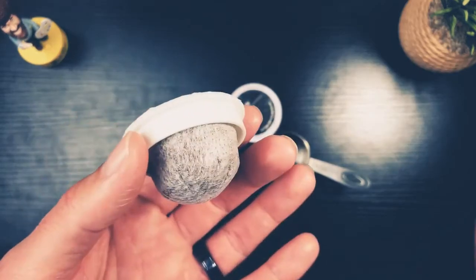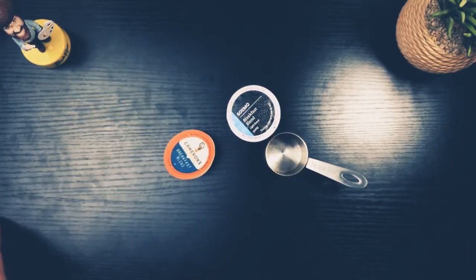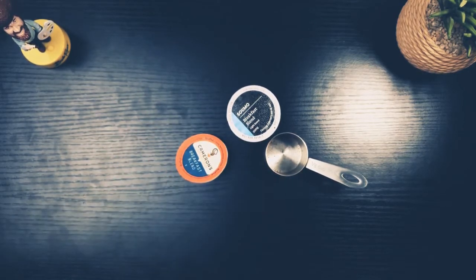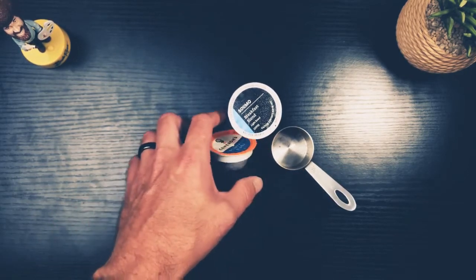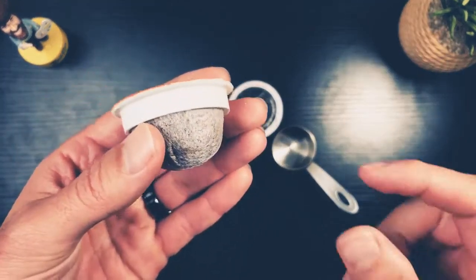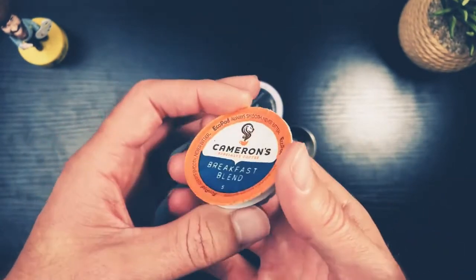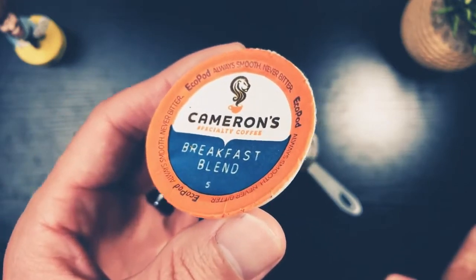If you want just a small buzz and a nicely flavored cup, the k-cup works fine. But I think Keurig really needs to address this problem — they're not offering enough caffeine for the heavy consumer who wants that big shot to wake up. I hope either Keurig figures this out or someone else comes along and makes a giant k-cup, making instant coffee stronger and better.